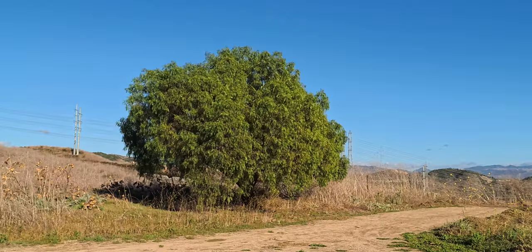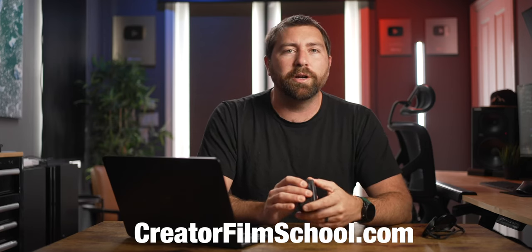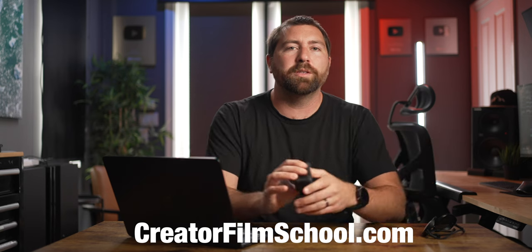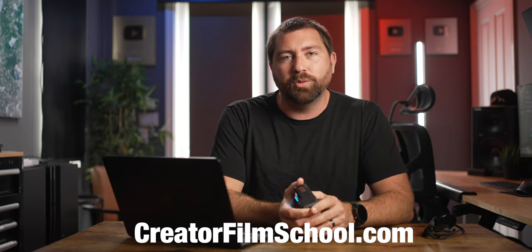What are your thoughts on this camera? If you're someone who uses an action camera to grow your YouTube channel, make sure you head over to the Creator Film School at thecreatorfilmschool.com — it's where I have all of my courses on how to be a creator.